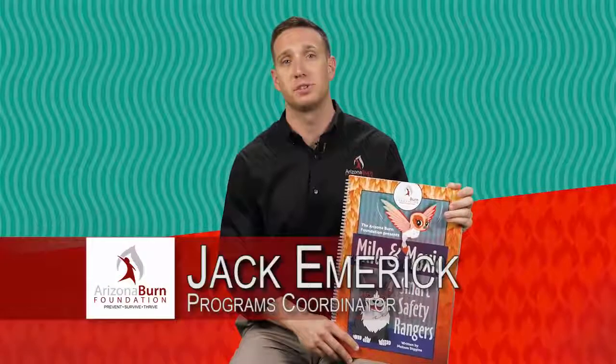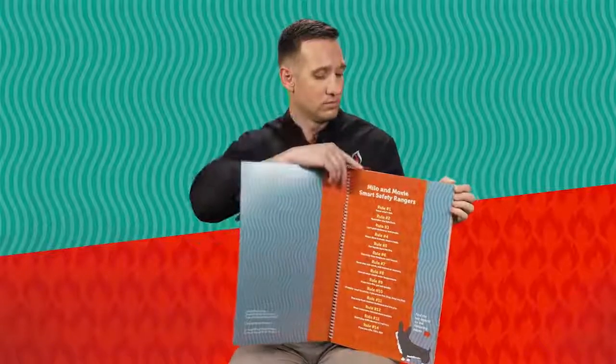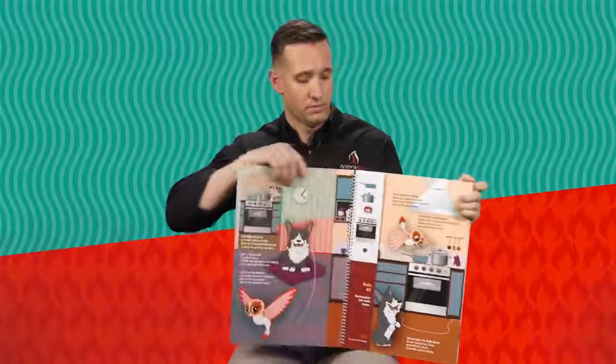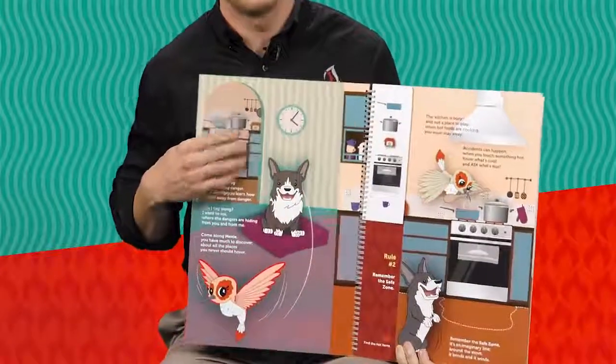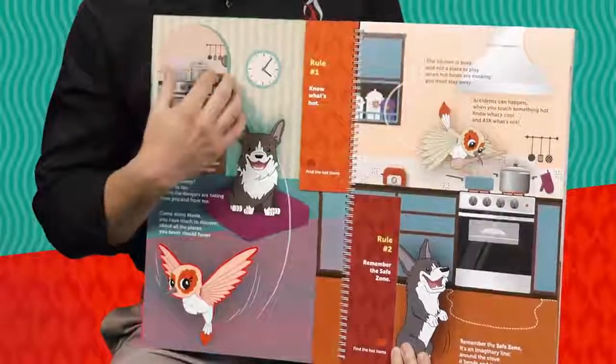Hi, I'm Jack with the Arizona Burn Foundation, and I'm going to show you how we use our large book to implement Milo and Moxie in the classroom. The first thing you'll notice when you open the book is that the 14 safety rules are written on the inside page. It's not necessary to go over all of them with the kids at first, but you can quickly glance over them and talk about the important ones, because later in the book there are flaps on the inside that go over each rule individually in each room. The book starts off introducing the characters, Milo and Moxie, and you can see the flaps with the different rules on them.